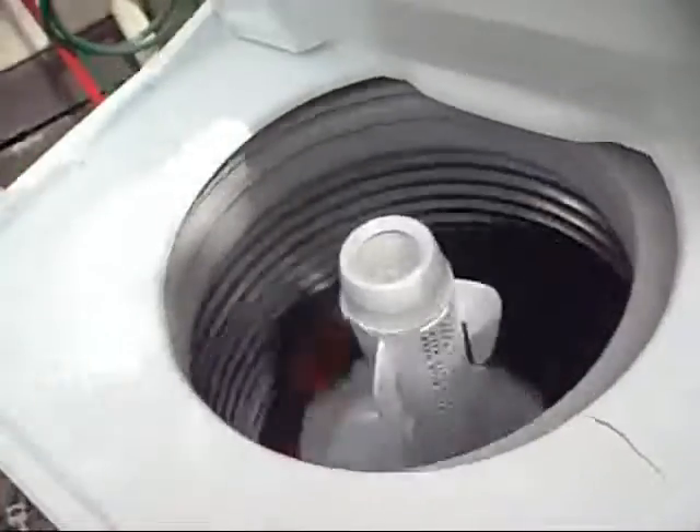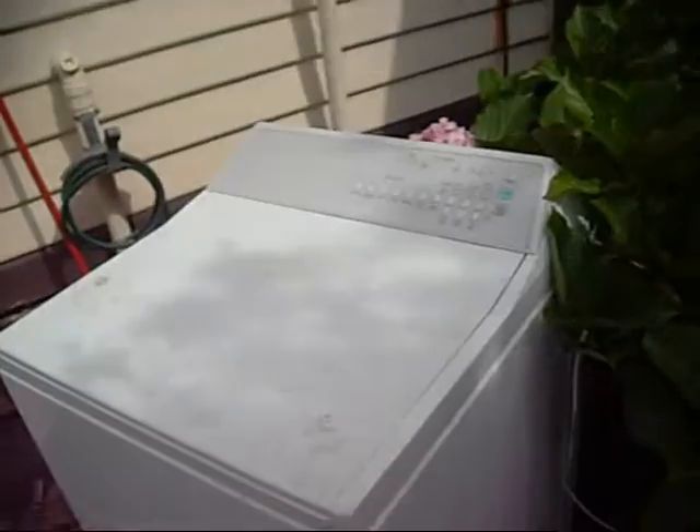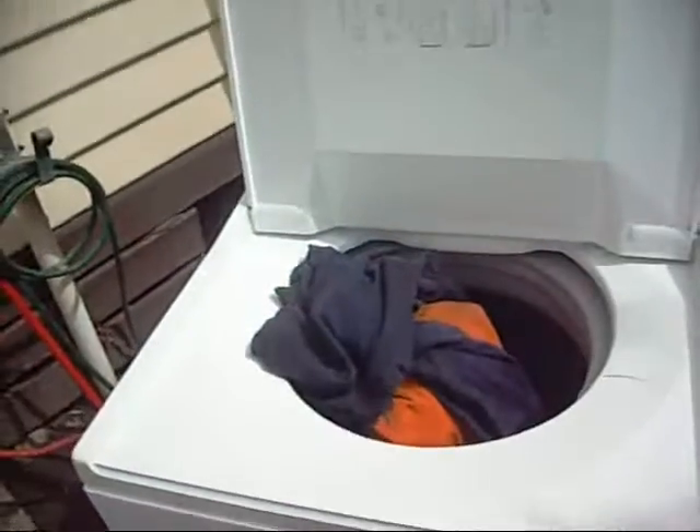Things are working alright — it's starting to wind up. That passed completely, ran fine. Everything's clean and well spun — done. It's a good one to keep. Thanks for watching.